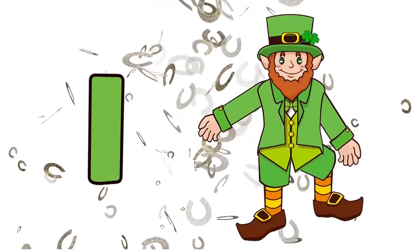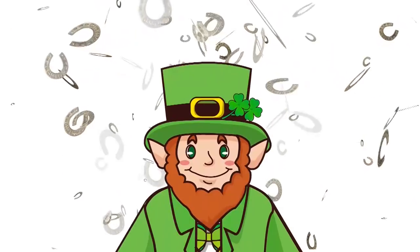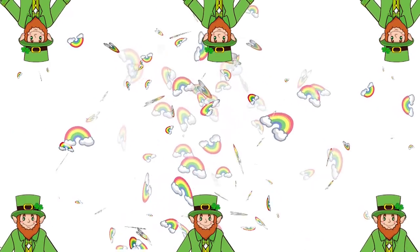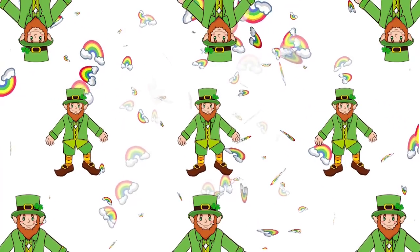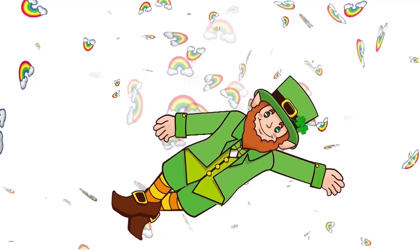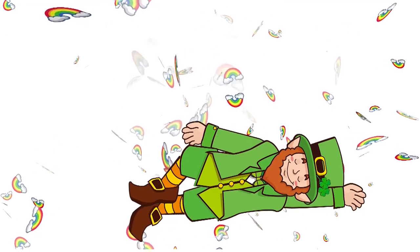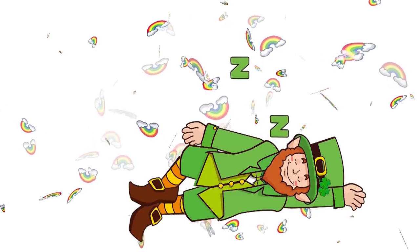One, two, three, four, five, six, seven! One little, two little, three little leprechauns. Four little, five little, six little leprechauns. Seven little, eight little, nine little leprechauns. Ten leprechauns are sleeping! Thanks for playing!